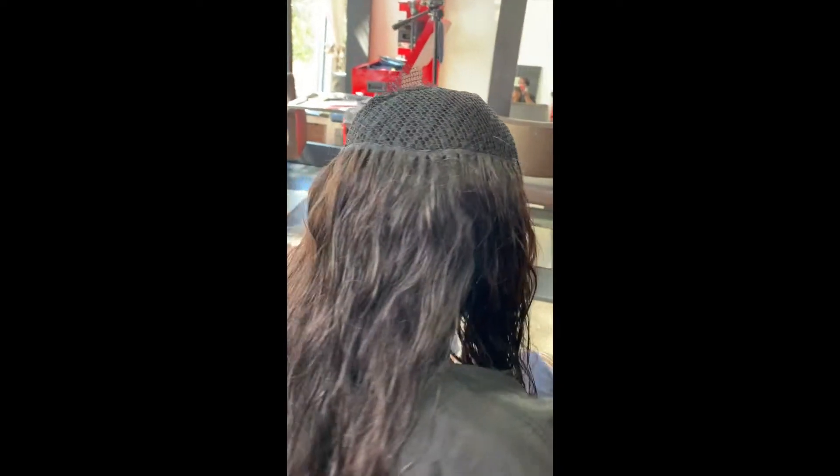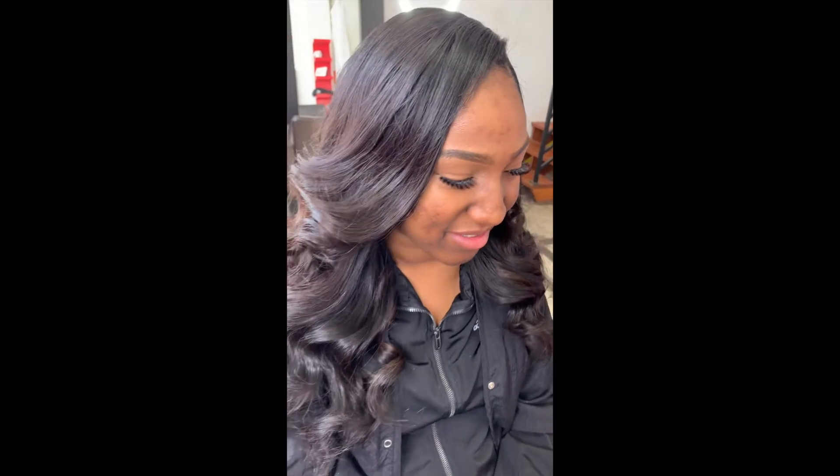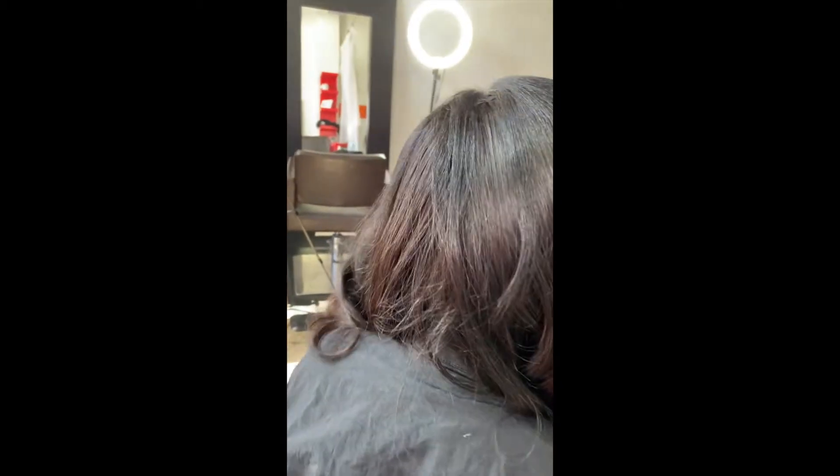Yes ladies, you get your money's worth. And voilà — here's the final result. Her natural hair is blended very flawlessly, it is flat, and she is ready to go.